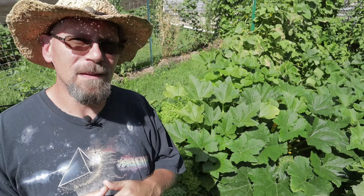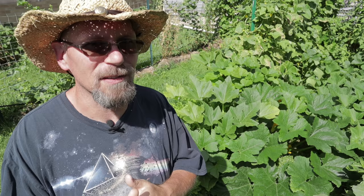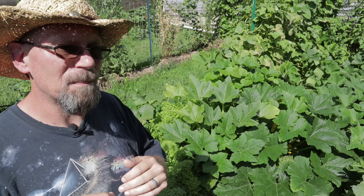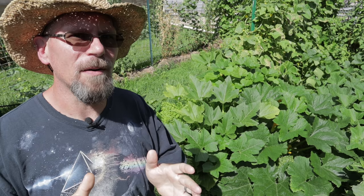So what is powdery mildew anyway? It's really just a fungal disease that develops on the leaves of normally your squash or your cucurbit family plants, but it can affect a lot of plants in the garden that you might not suspect. It's just more prevalent on squash and cucurbits, and that's where I always start to see it develop around mid-August, when temperatures begin to drop slightly — especially nighttime temperatures getting back down into the 60s. The dew point is still very high, so high humidity and lower nighttime temperatures create the perfect breeding ground for powdery mildew.